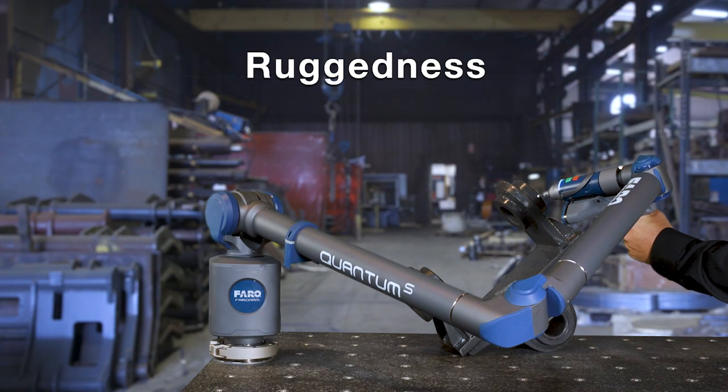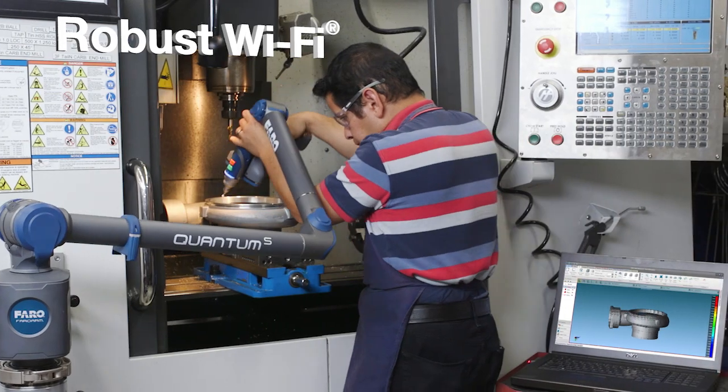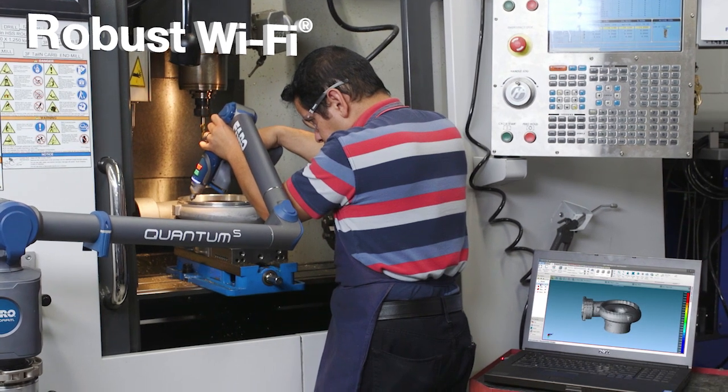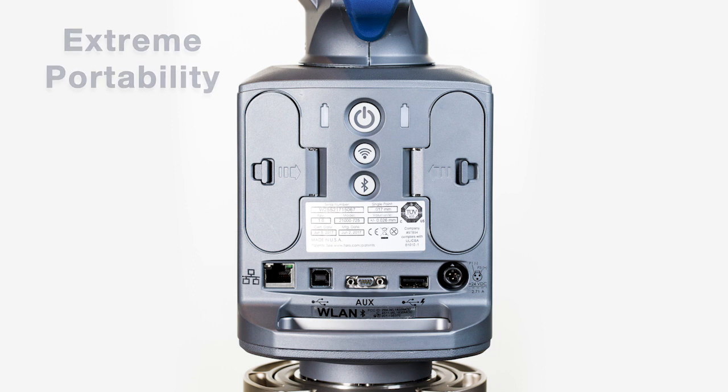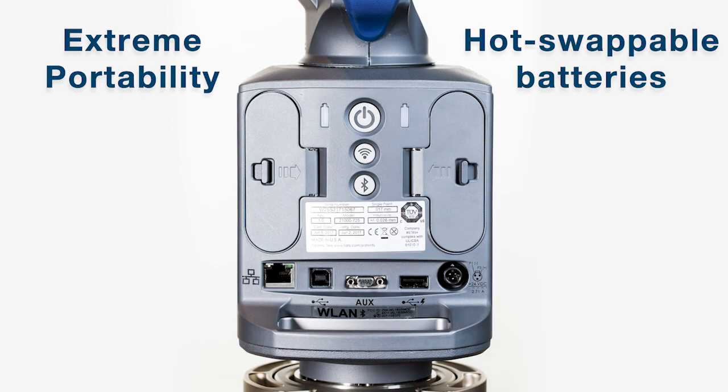It sets a new standard for ruggedness. The Quantum offers robust Wi-Fi for wireless probing and scanning, and extreme portability with dual hot swappable batteries.